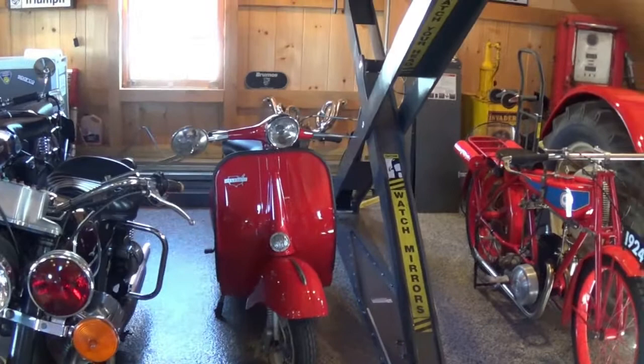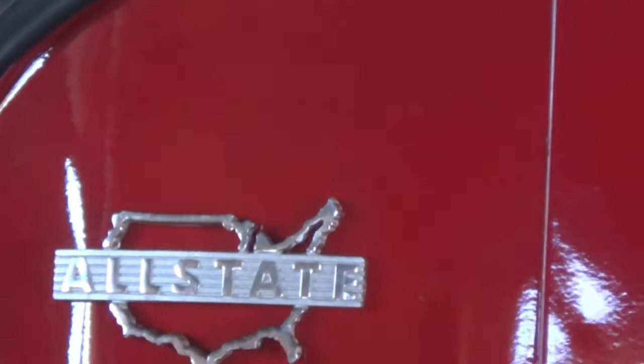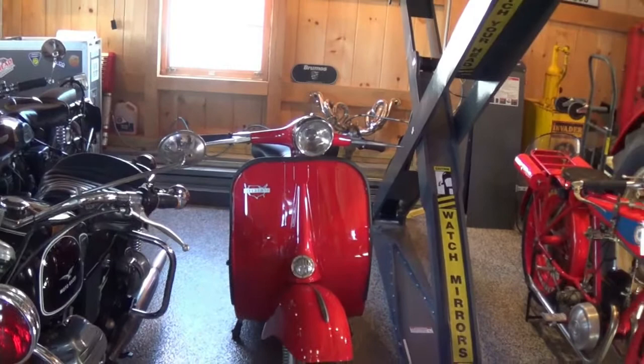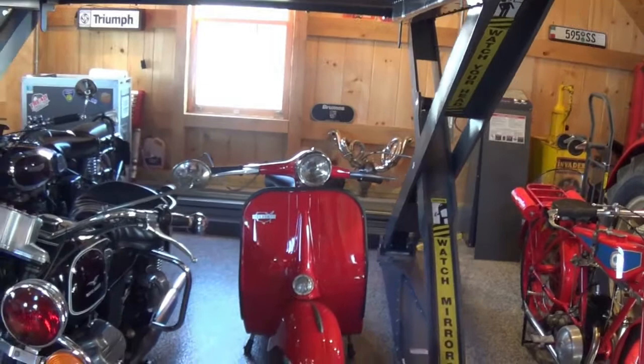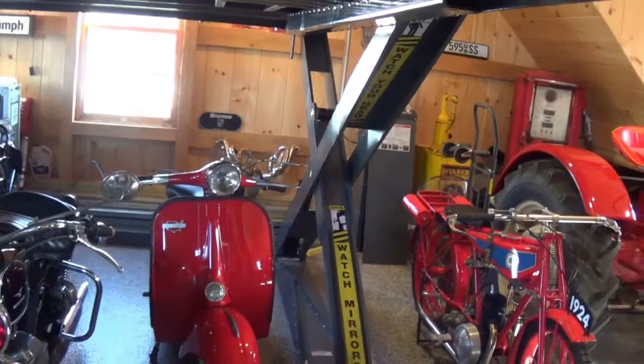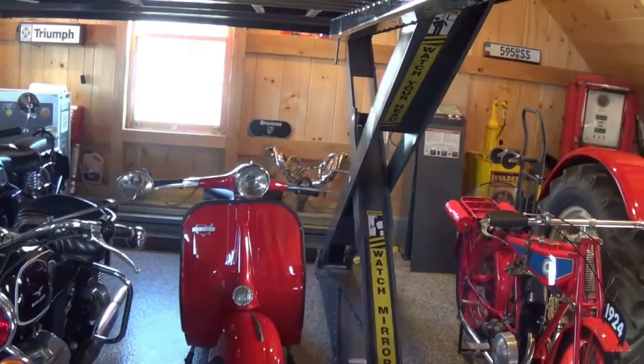Mid to late '60s — what you would recognize as a Vespa, but you'll see the tag on this is Allstate. This was actually licensed by Sears. So Sears made Vespa-like scooters, or at least licensed the brand, and so this is an Allstate. Now this has been redone — it's got the correct type motor, but a newer motor and some other little knickknacks on it. It's hard to find exact pieces for this because they made so many of them, it's hard to determine which pieces were exactly from what.